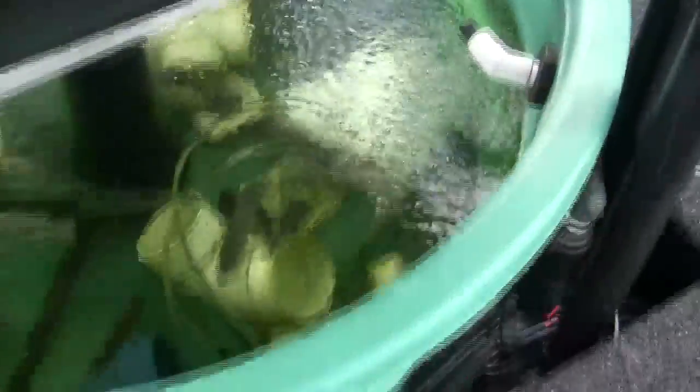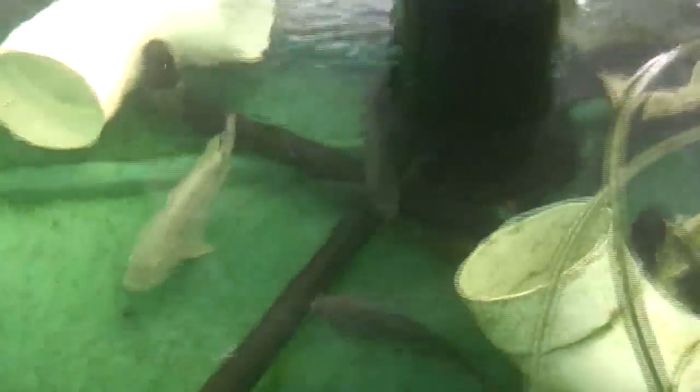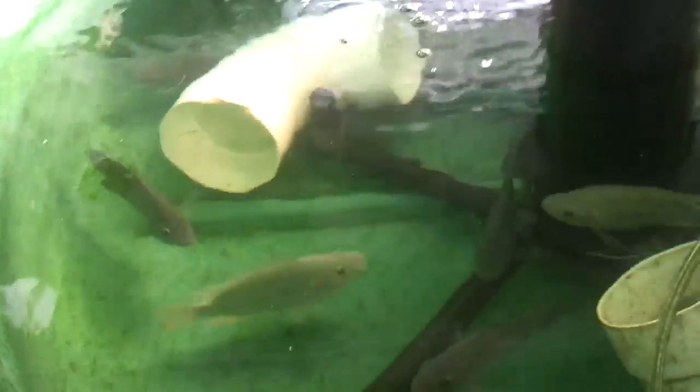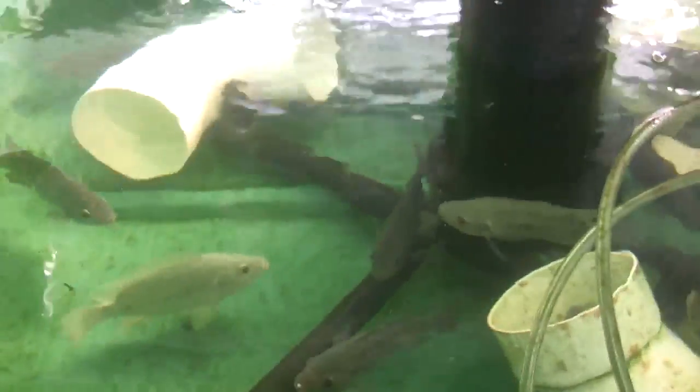Here's tank number one, and we're looking at our beautiful tilapia in various stages of growth. We put these large pipes in so that the fish have a place to hide. They love to hide in there — they feel less stressed. When we didn't have the pipes in, they were becoming very stressed. Once we put the pipes in, they calmed right down, started eating normally, and seemed to have a more secure feeling.